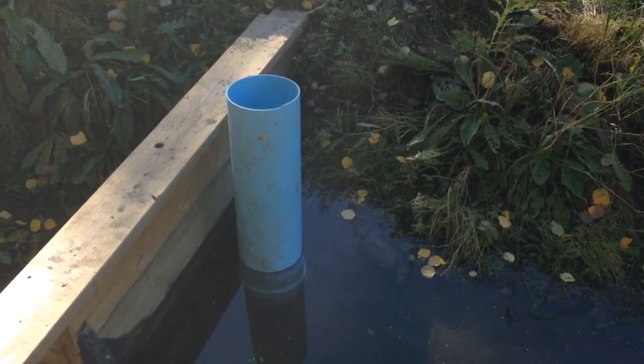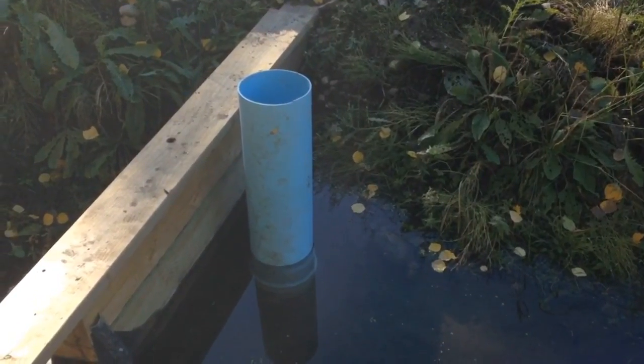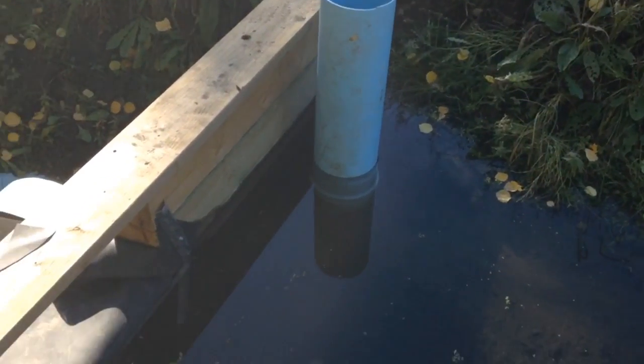Attaching a segment of 8 inch PVC pipe with a bell end lets us control collection of water above the weir.